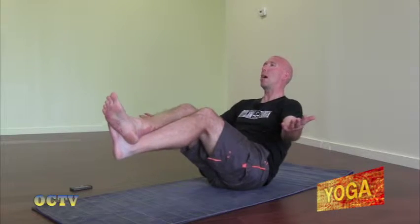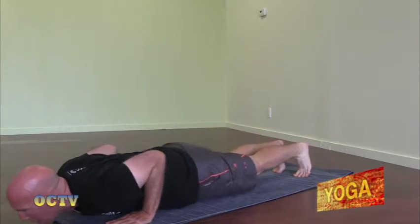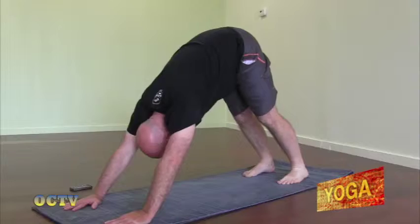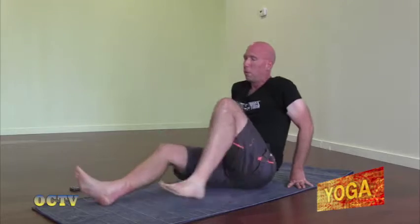Now release the hips all the way to the ground. We're going to take our vinyasa. So inhale, cross our ankles, sit back. Exhale, roll forward into the top of a push-up. Lower all the way to the bottom. Inhale, straighten the arms, lift the chest. Exhale, uncurl the toes, lift the hips — down dog. Look between the hands. Step the feet forward. Make your way into a seated position.